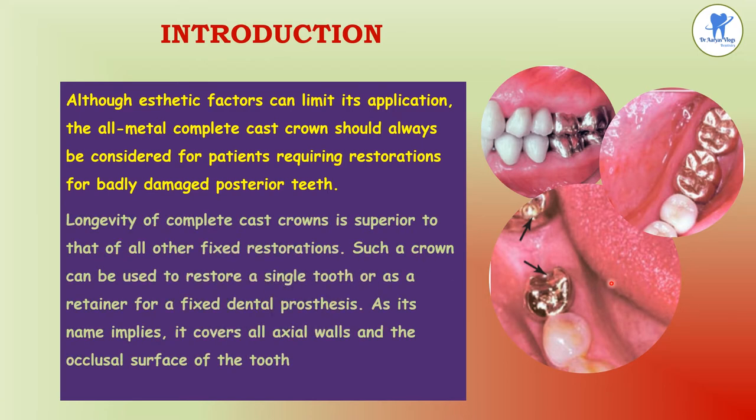The longevity of complete cast crowns is superior to other restorations. They can be used to restore a single tooth or as a retainer for a fixed dental prosthesis, covering all axial walls and occlusal surfaces. This picture shows full metal restorations acting as retainers for fixed partial dentures. Complete cast crowns restore molar teeth subjected to high loads, while canines and premolars, being more visible and loaded to a lesser extent, are restored with metal ceramic crowns.